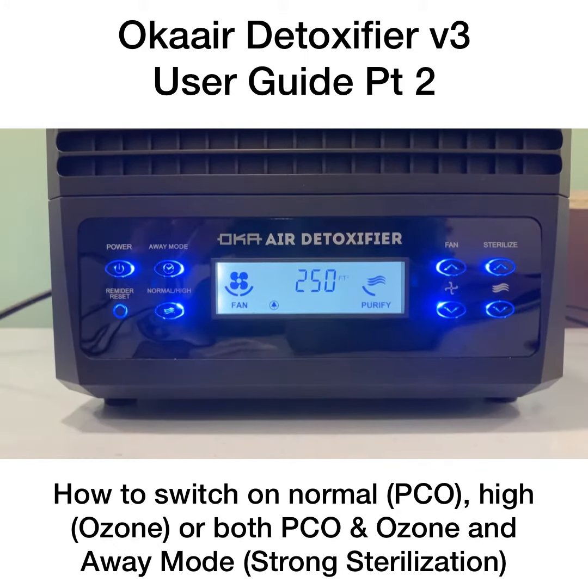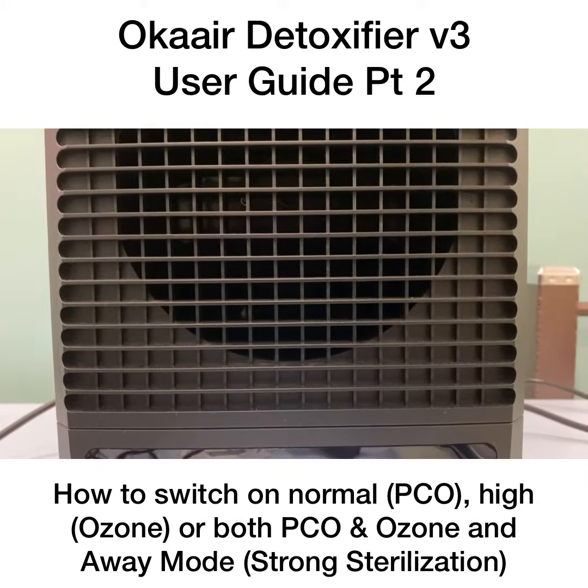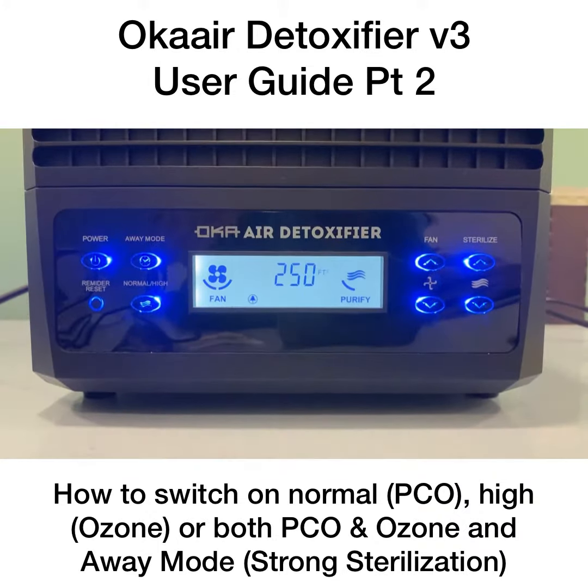When you press the high mode, the ozone is turned on together with all the functions. However, the UV and the NASA-based energy will be switched off in this mode.